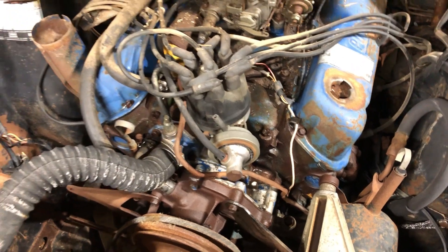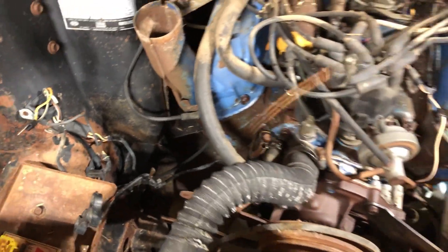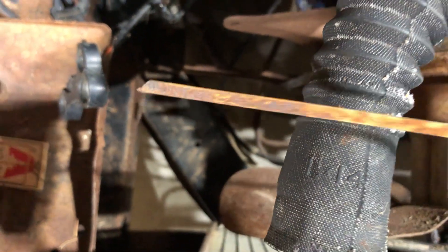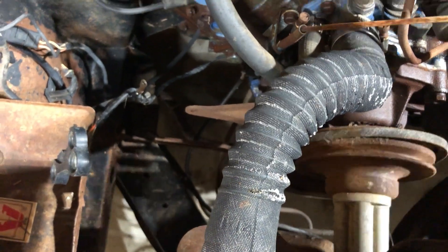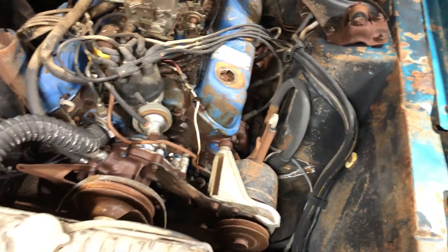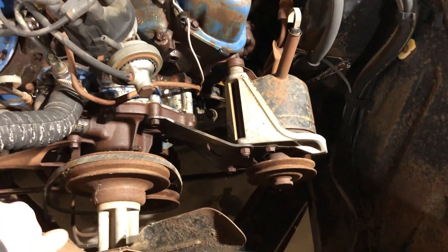A major concern with this engine is rust. Checking the dipstick, there is no oil on it and the tip is broken off — so that is what we are working with. Later I will take these valve covers off to check if the valves are stuck. Power steering is an option on this car.